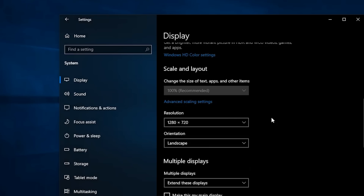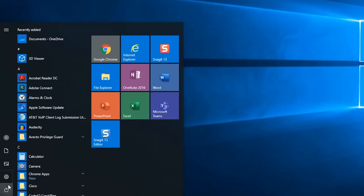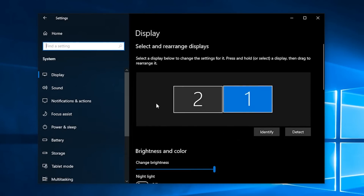When changing the resolution, you may be tempted to lower the resolution to make the fonts or other items larger on the screen, but that really isn't the best way to do that. For this, you'll want to change the scaling settings. This can also be done under the display settings, but first you'll want to select the correct displays at the top.